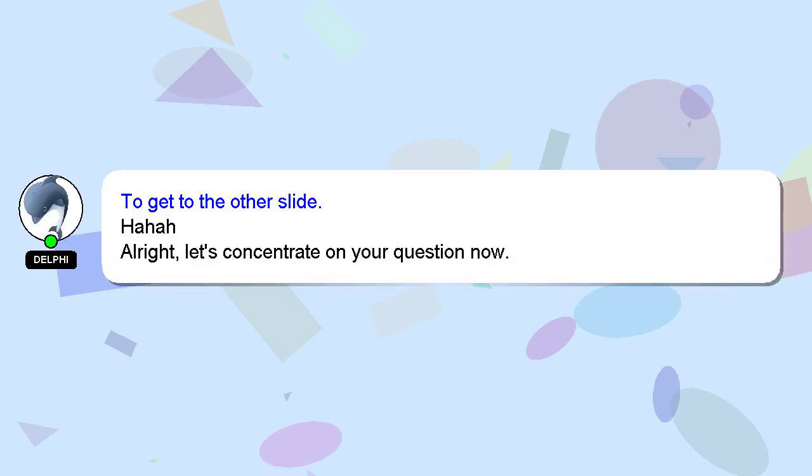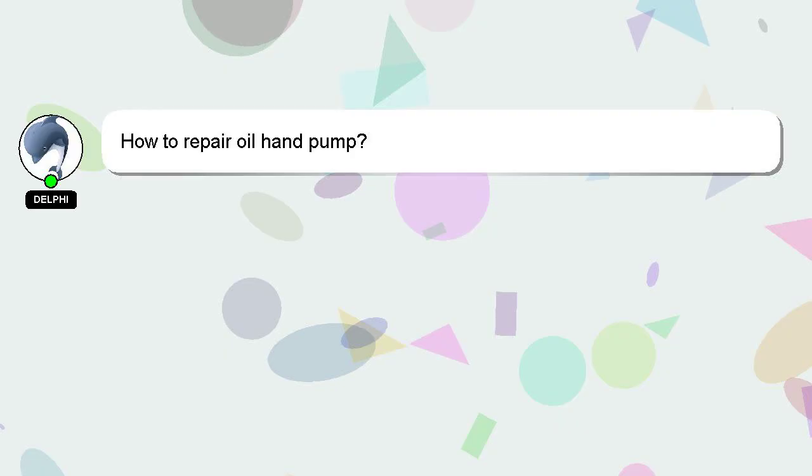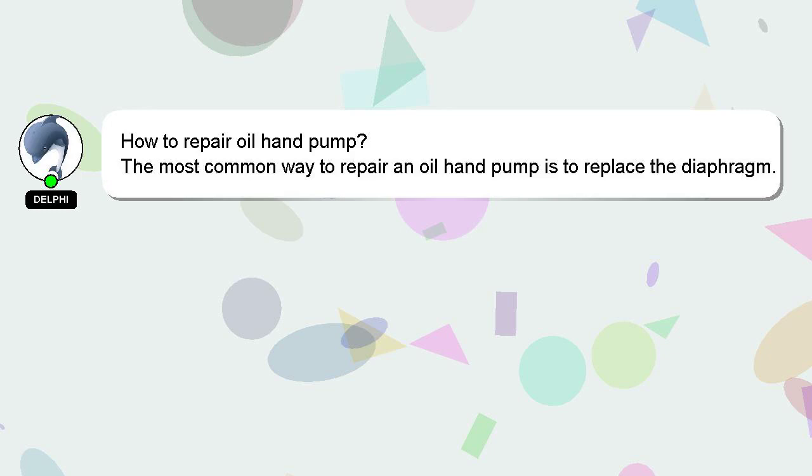Hello everyone, welcome. I'm Mira, hello everyone. I'm gonna jump in the meeting.